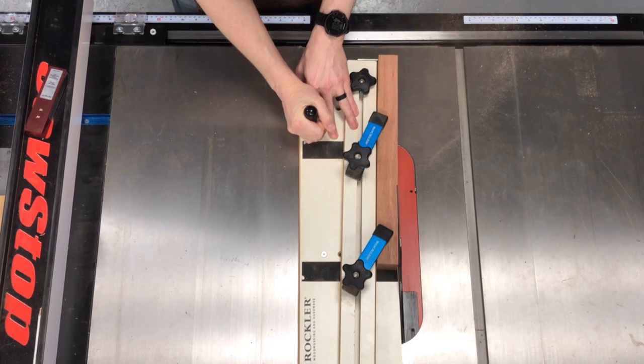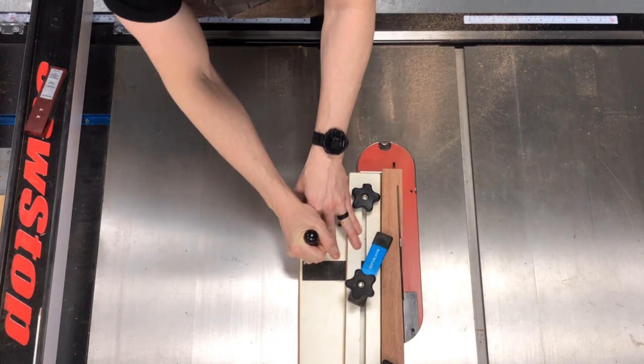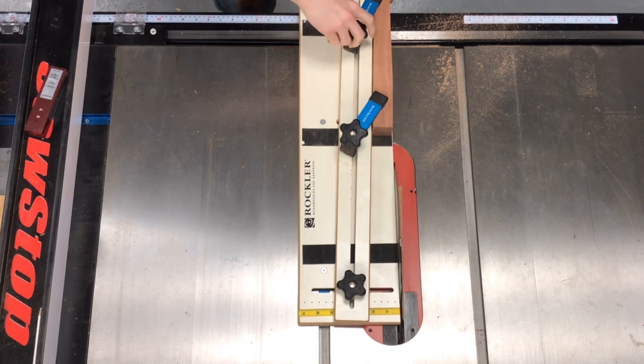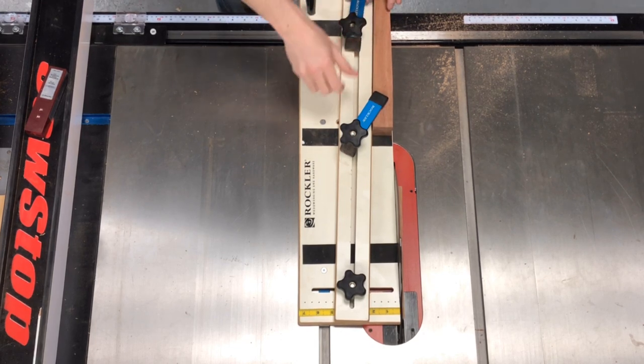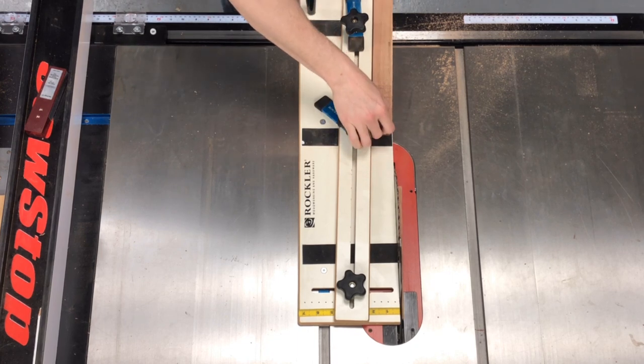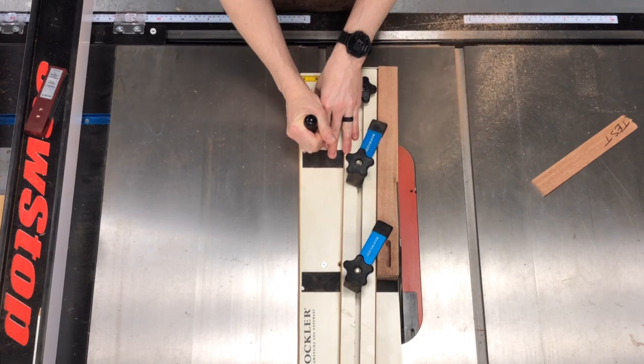The last step for the front legs is to cut the taper on the back and inside faces. I have a fancy store-bought tapering jig that was given to me as a gift and I love it, but it's definitely not needed — you can make a quick tapering jig with a piece of sheet goods and some scraps. You can also cut the tapers at the bandsaw and clean them up with hand tools when you're done.